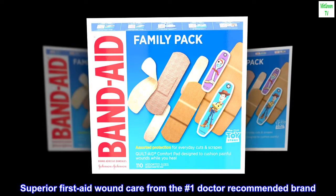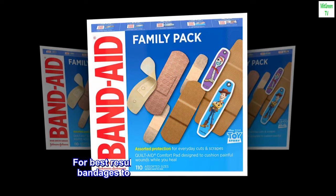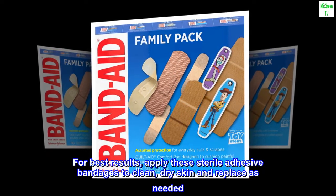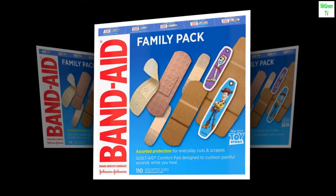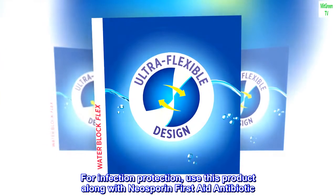Superior First Aid Wound Care from the No. 1 Doctor Recommended Brand. For best results, apply these sterile adhesive bandages to clean, dry skin and replace as needed. For infection protection, use this product along with Neosporin First Aid Antibiotic.